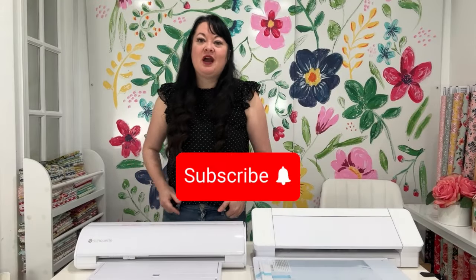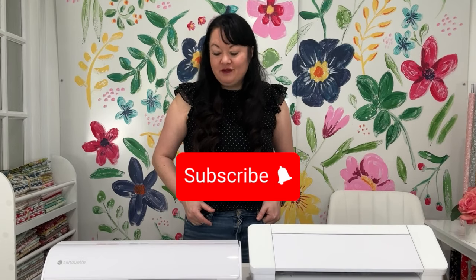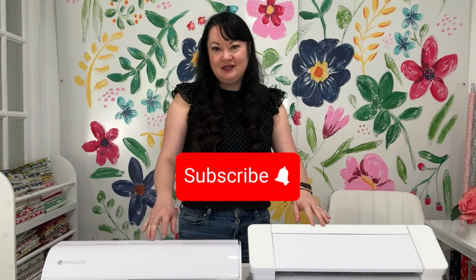If you love these videos, make sure and subscribe to the channel. I'm very excited for you to check out these new cutting machines.